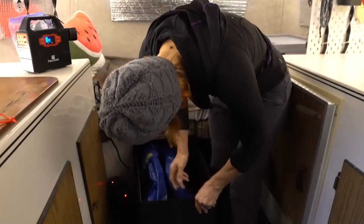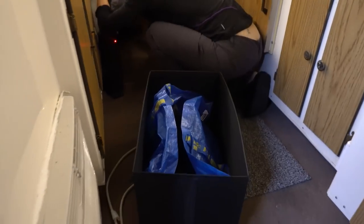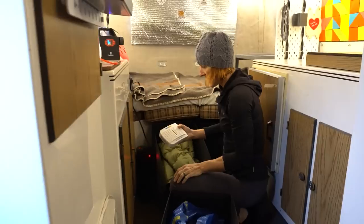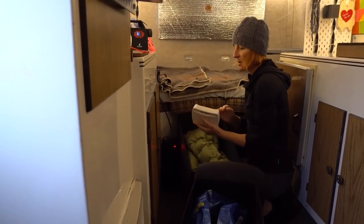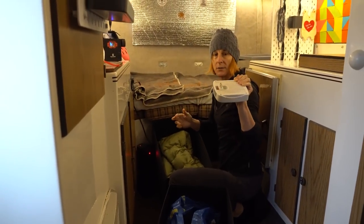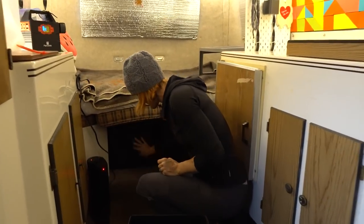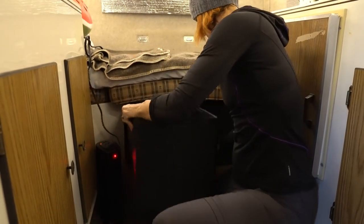More IKEA stuff — underneath the dinette slash bed we have these storage containers. We've got a couple of these Everdry mini dehumidifiers that are renewable: they absorb moisture from the air, and when you see the color change you plug them in to dry them out and reuse them. These storage bins are nice — they have handles. I think these are SKÜBS, also very lightweight and available at IKEA.